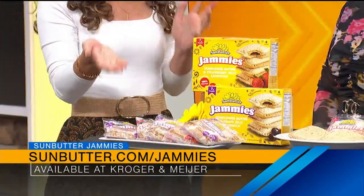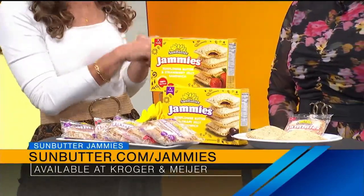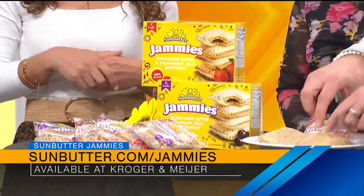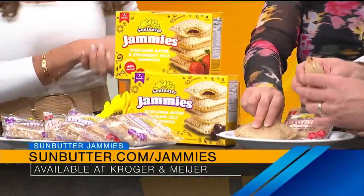So I was really excited about these new Sun Butter Jammies. They're crustless because, of course, kids don't like crust. And they're nutless, so that's pretty amazing. They're made with that delicious combination of sun butter and jelly, and they really are delicious. If you want to give them a try, they're really good. This will take us back — a little nostalgia!